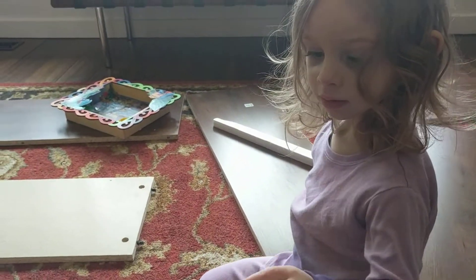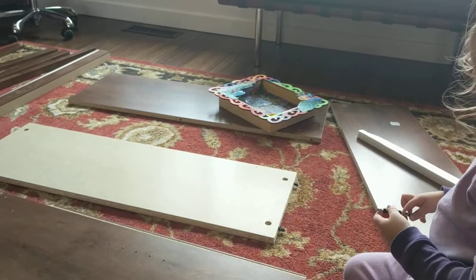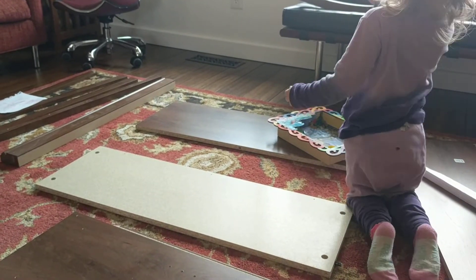You did do it. Can you put these two on the other side? Yeah. I'll go all around the side.